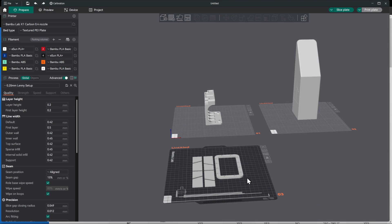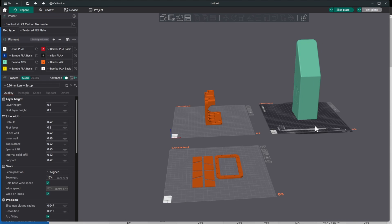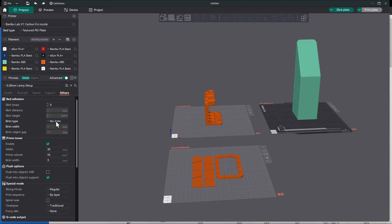We have ABS loaded in slots five and six. Select the filament for each part: the orange ABS is in slot six, and the mint green ABS is in slot five. For the tall piece that might move around during printing, add an inner and outer brim to hold it down. Go to Others on that plate and set the brim. Remember to do that when you slice.